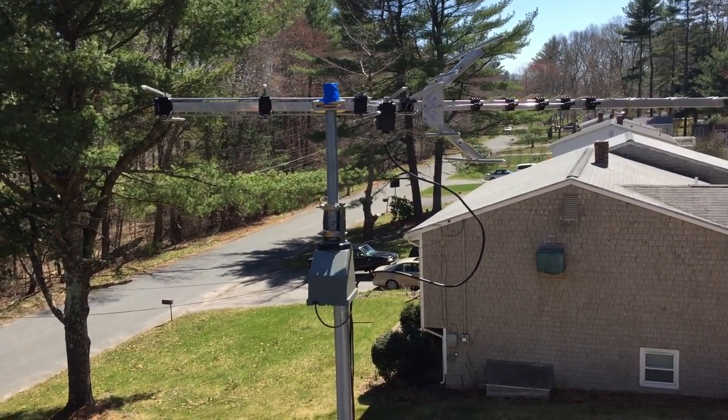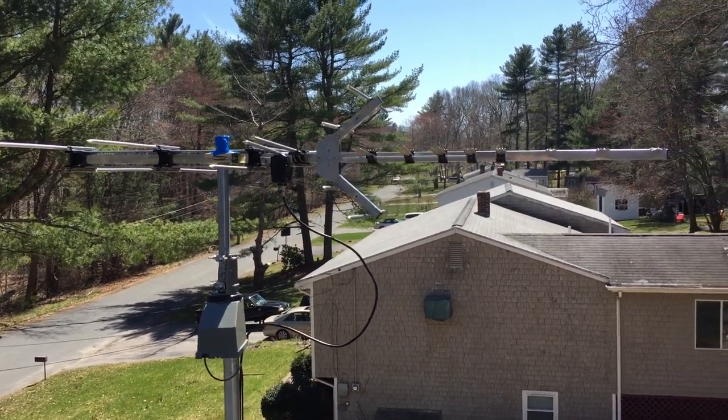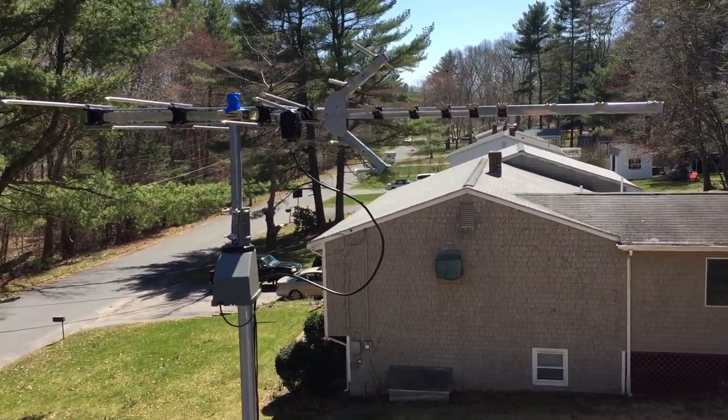A lot stronger than the last one that I had up here, and this one should do much better than any nor'easters. And there we go, we're right back pointing towards Boston.